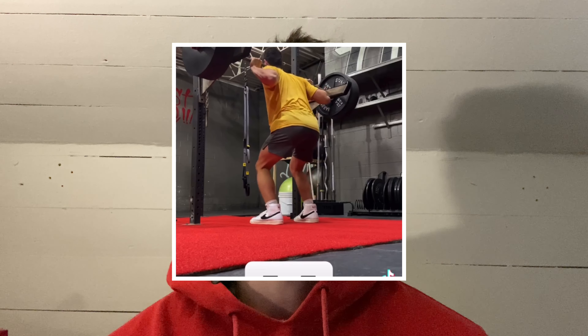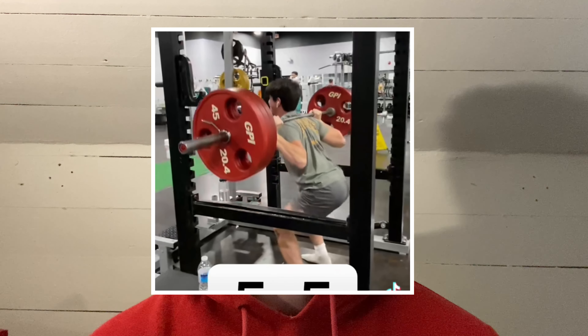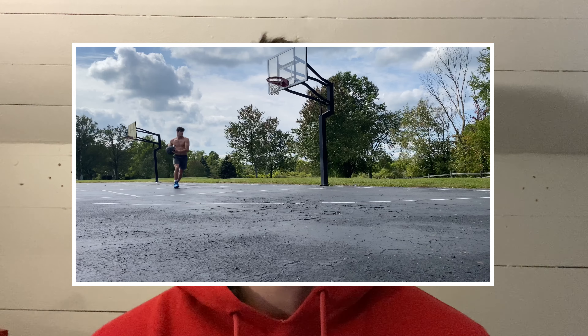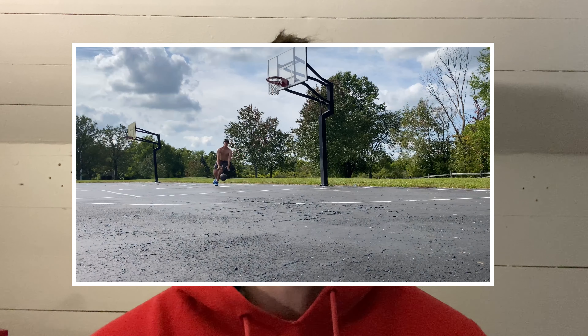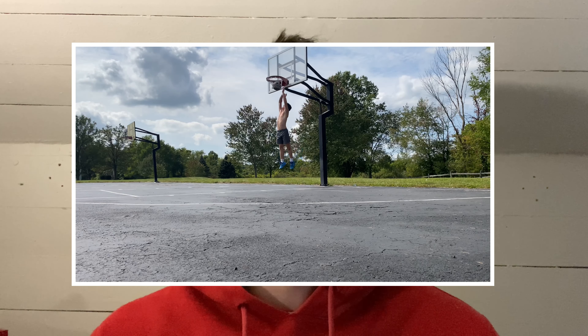You're not going to be able to jump high without having really strong legs. You want to do things like five-by-five squats with really heavy weight, because if you can't push enough force into the ground to propel yourself upward you're never going to jump high. You really want to focus on getting as strong as you possibly can — quads, hamstrings, calves, everything in your legs.